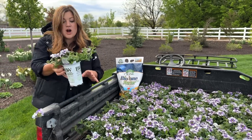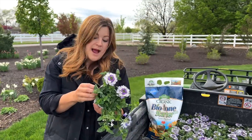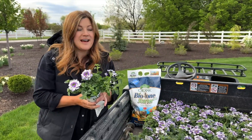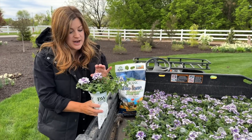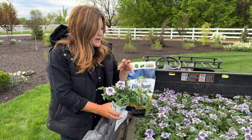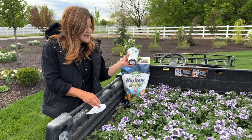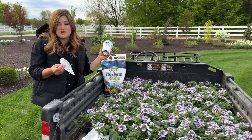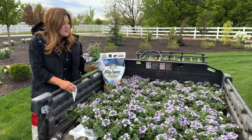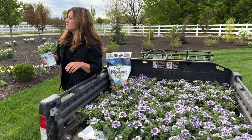The spacing on the tag says max 14 inches, and I do know they get much bigger than that. I kind of want to plant them tight because if you're planting 80 plants, sometimes you'll lose one or two. If you've got them tightly planted, you don't notice — they just take over and look amazing.